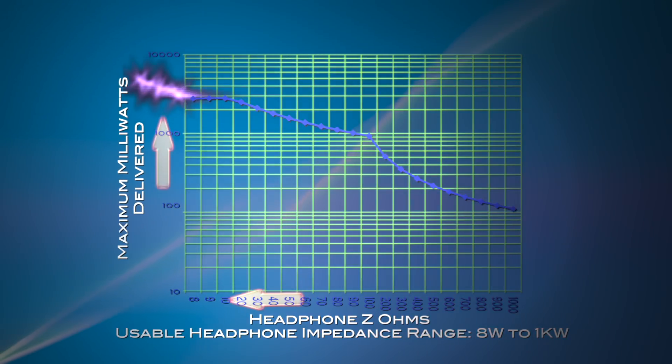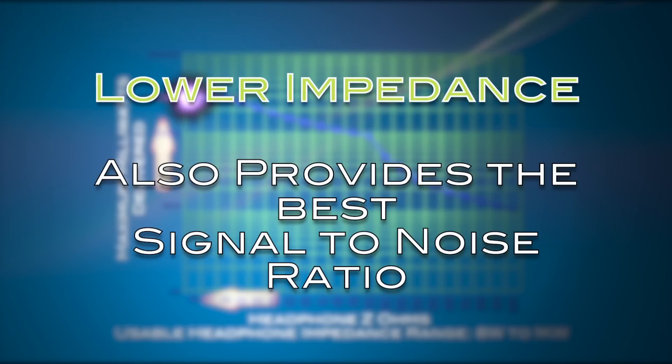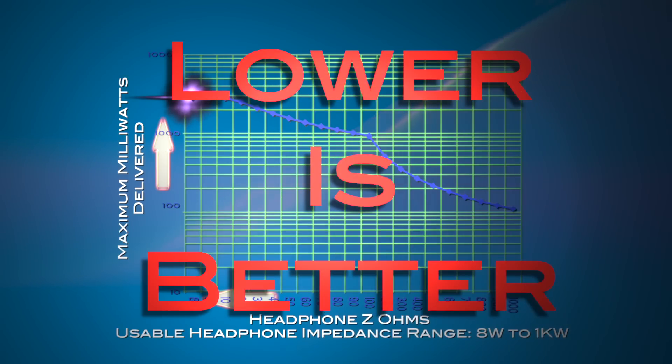Lower is better. As you can see, lower impedance values provide the most power and also provide the best signal-to-noise ratio. Apex's advice is to use headphones with lower ohm ratings — lower is better.